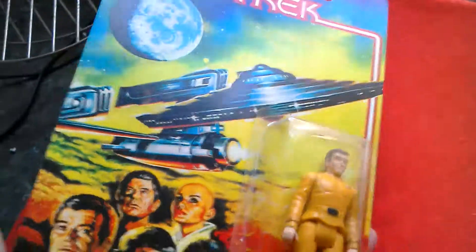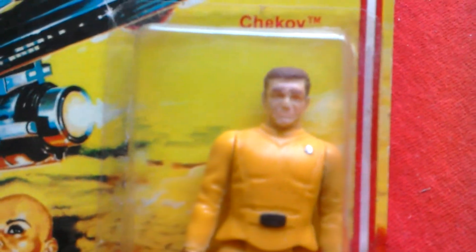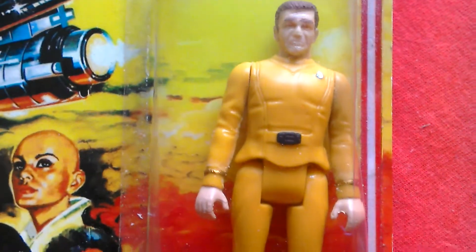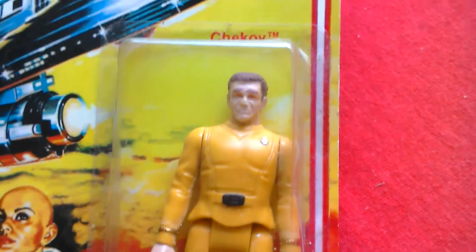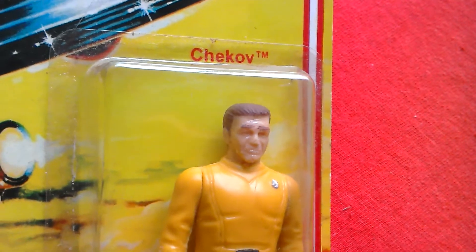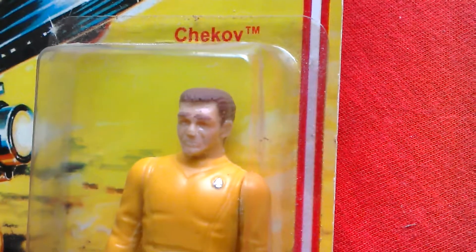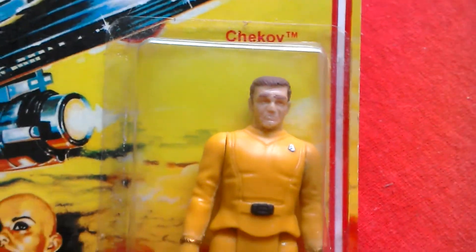Let's look at the front again. So this is Mr. Chekov — if he had ever been released back in the day, great-looking figure. Probably made out of the Decker body with a head swap, or a few, you know, like scratching bits off the face and stuff like that to make him look more like Chekov the best they could do.